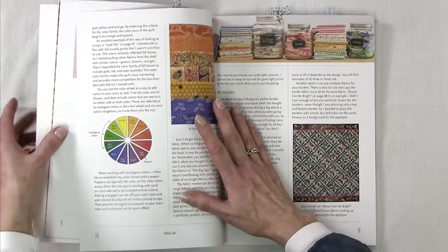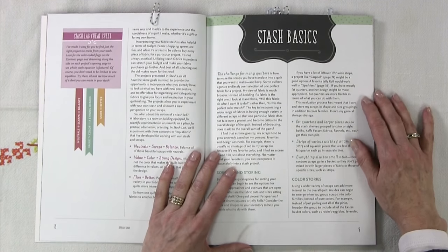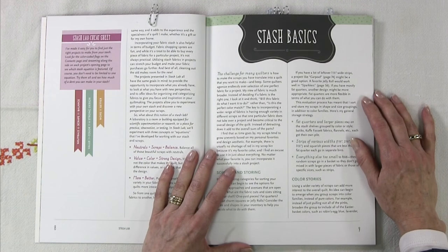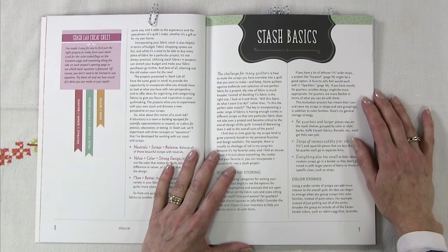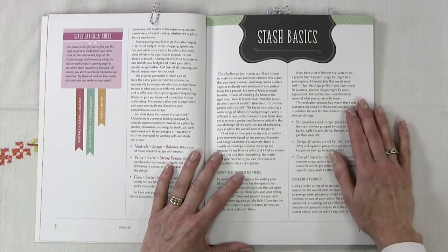When she wrote the book, Tanya started with this premise that all the projects provide the opportunity to incorporate what you already have. They look at what you have with a new perspective, and they offer ideas for organizing and categorizing fabrics to give you focus and inspiration in your quilt making. Those sound like good goals for the scrap quilts I like to create and for using up some of the scraps I have in my studio.